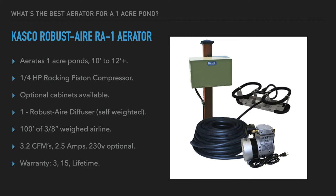100 feet of 3/8-inch weighted airline is included. Output on the pump is 3.2 cubic feet per minute on 2.5 amps at 115 volts; 230-volt is optional at no additional charge. The Casco Robust Air warranty is one of the best in the business: three years on the compressor, 15 years on the airline, and lifetime on the diffusers and cabinets.